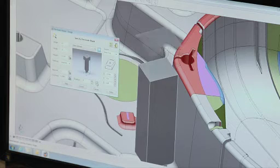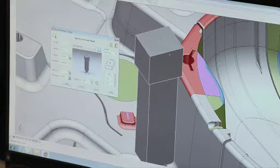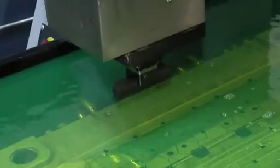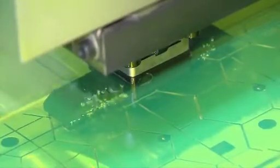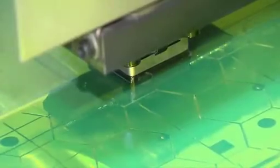The PowerShape wizards are what really helped us sell the solution to Cavalier Tool. We're roughly three to five times faster than our current process. We went from outsourcing about $600,000 a year in EDM to pulling that back in-house with a single machine, utilizing the Delcam software.